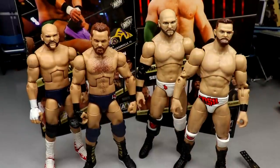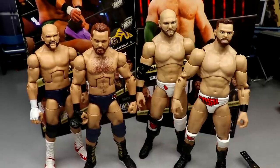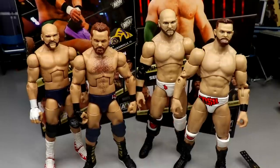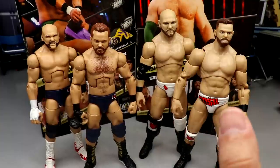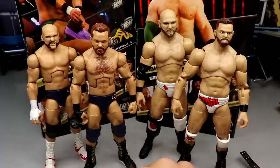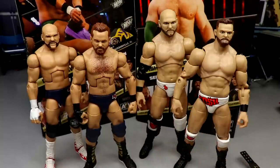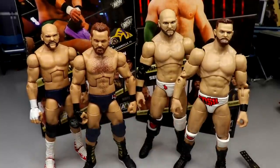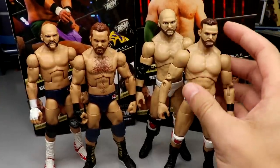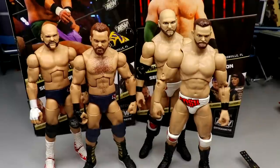Here's our Unrivaled Series 7 FTR up next to the WWE Mattel Elite NXT Revival figures. I like the scaling of the Unrivaled figures, but I like the head sculpts of the Mattel ones better. I also think these figures would look better if they had chest hair and stomach hair on both of them. The torsos and legs always felt a little too small, so you could create a nice hybrid figure by merging the two. Are you team Mattel Elite or team AEW Unrivaled?